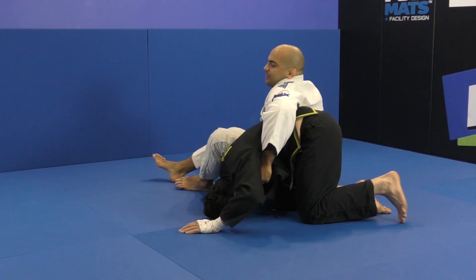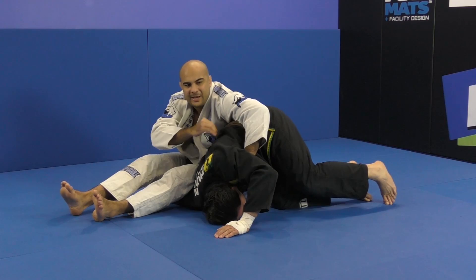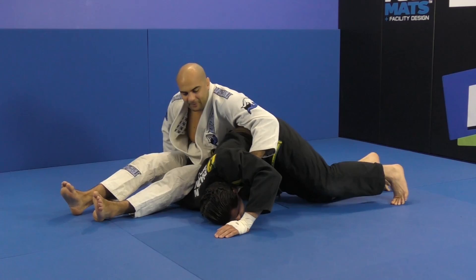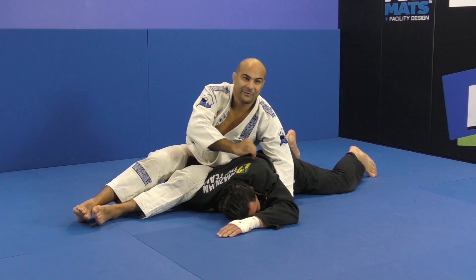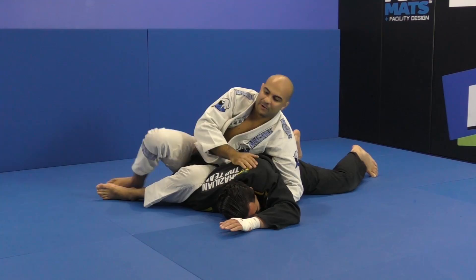Now what I gotta do is stretch my leg down, then hip escape — hip escape, hip escape — until his chest is on his back, flat out. Look how he's flat. Right here he cannot roll, he cannot do anything. So all I do now is bend my legs, come up, and the submission is there.